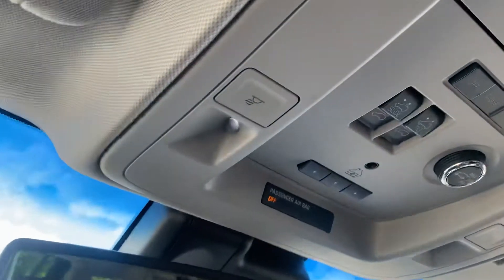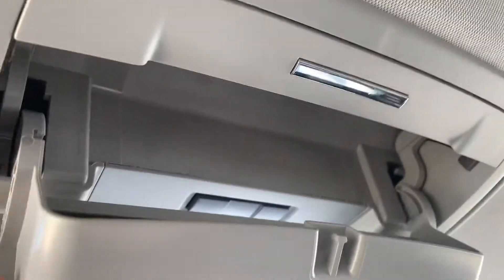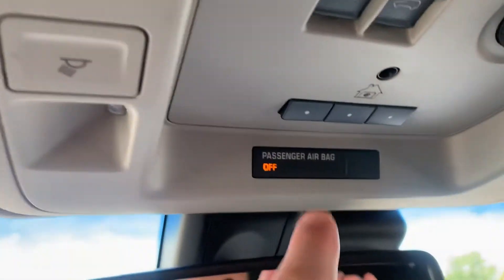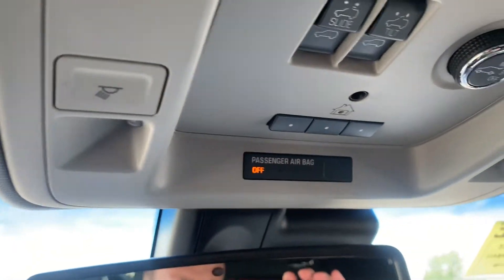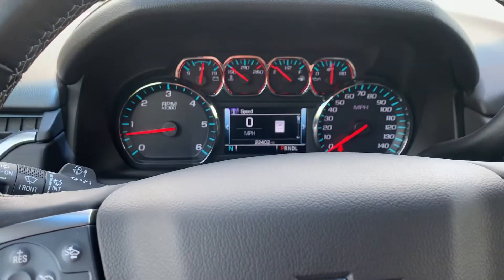Up here we have your sunroof controls and a compartment for glasses. Over here we have your garage door controls as well. Look forward to talking to you and working with you — if you need anything else, let us know.